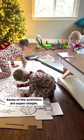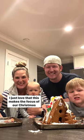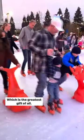Some of the activities are super simple and we do them at home; some are fun outings. I just love that this makes the focus of our Christmas season making memories and having quality time together, which is the greatest gift of all.